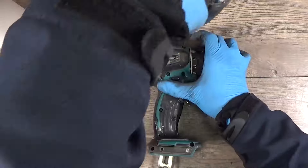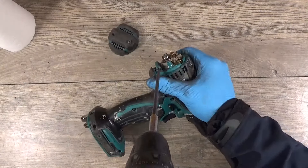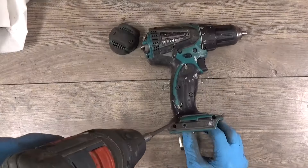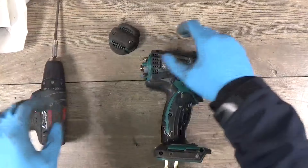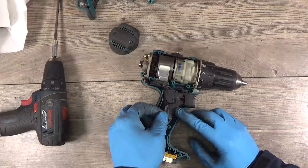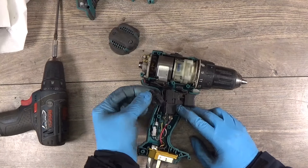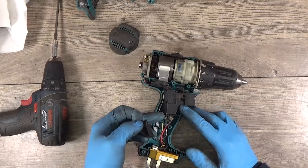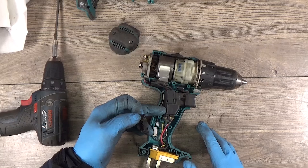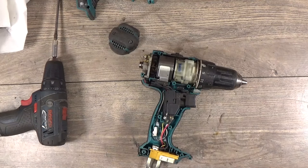Looks not bad. We have tape here because the wire is damaged and something was done here, I think.